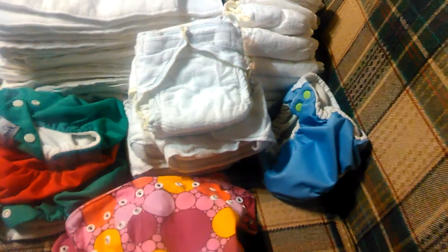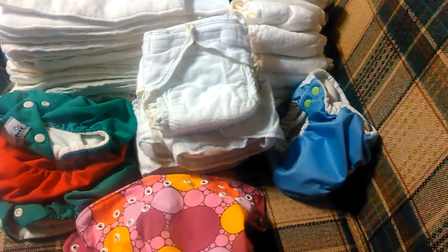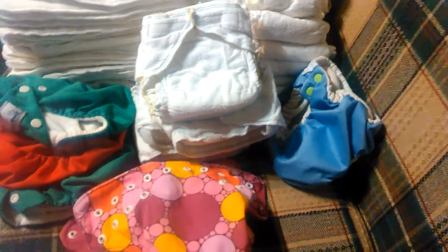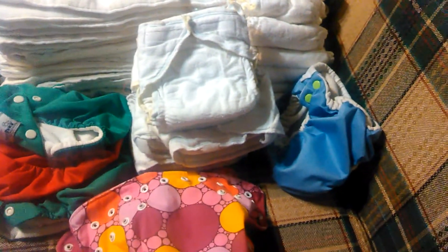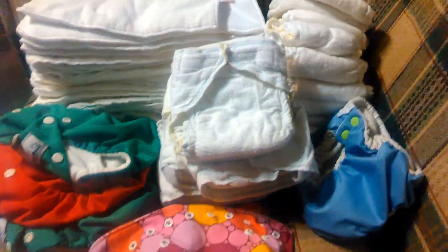Hey everybody! I wanted to show you what I found in my latest Craigslist treasure hunt. I answered an ad for basically a kitchen-sized garbage bag full of cloth diapers, and I wasn't really 100% sure what all was in there, but the lady was only asking $5, so I figured for $5 I'll be able to at least find something to make it worth my while. So I opened up the bag, and this is what I found here.